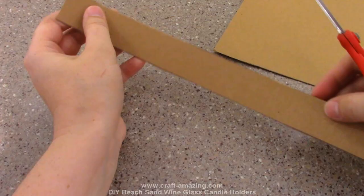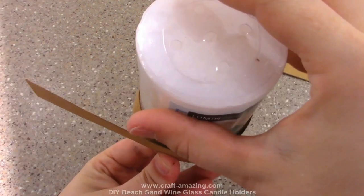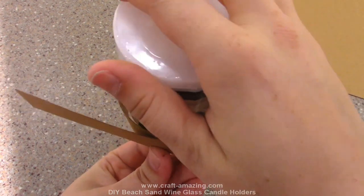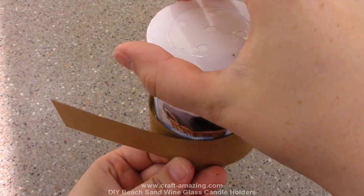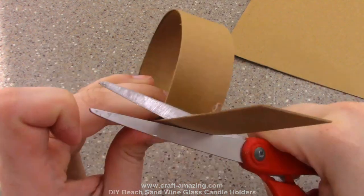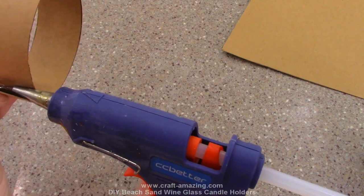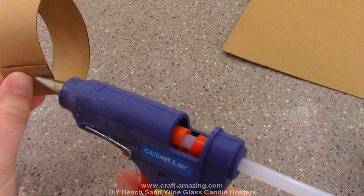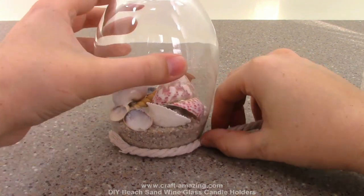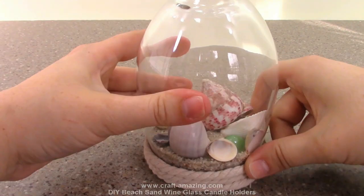Next I'll measure out, trace, and cut my chipboard into a long strip, then place that strip around my candle to see how big the candle holder will be. I measure it just a tiny bit bigger than tight around the candle, then cut off the excess chipboard and hot glue it into a circle and set that aside.